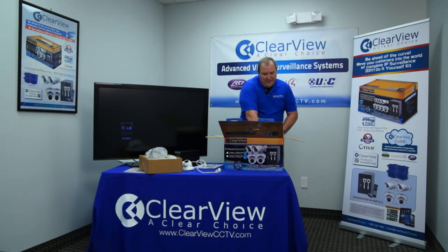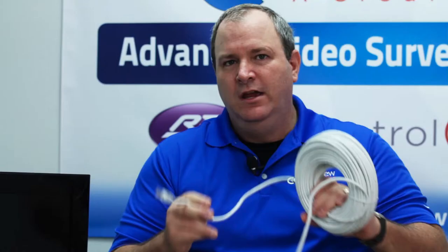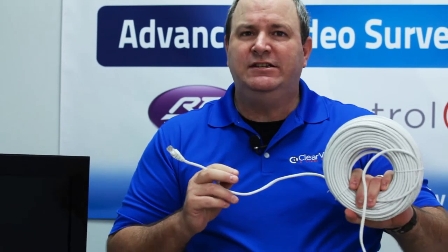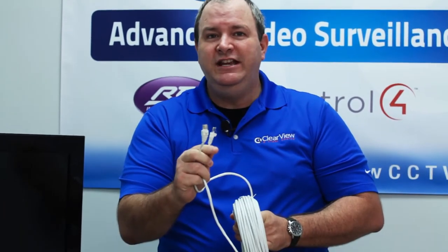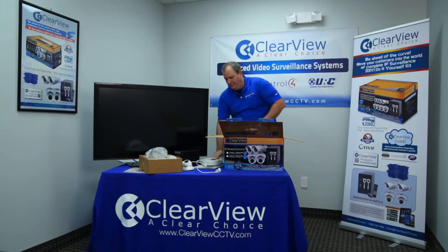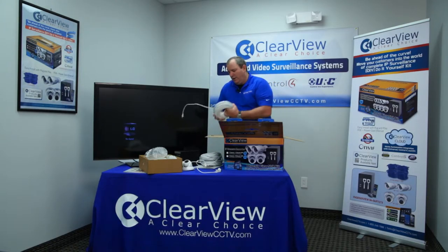Another thing you'll find in the box are these large spools of cable. This is Cat5, basic Ethernet cable, just like you would use on your computer system. There are four of them, specifically one for each camera, and again they're already pre-crimped for you, so you don't even need any special tools to do the install. Because it's a four-camera system, there are four cables.